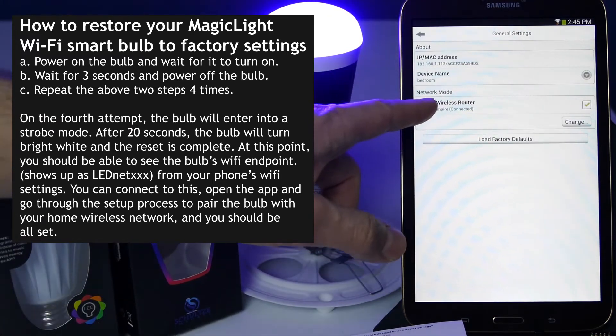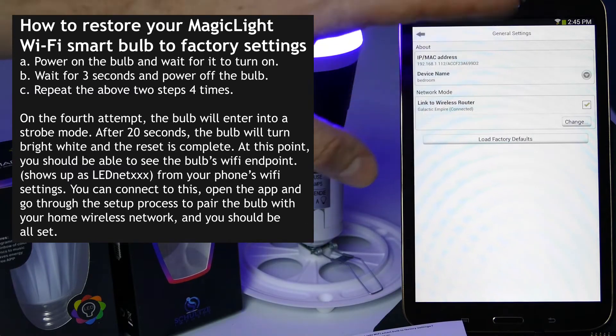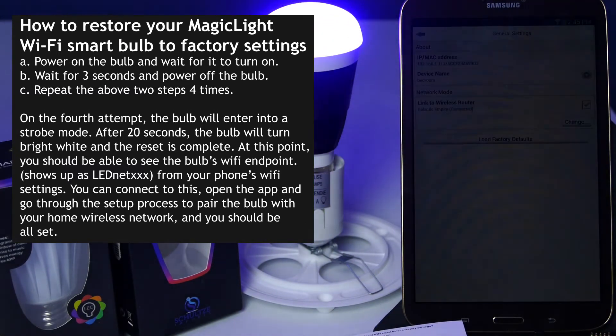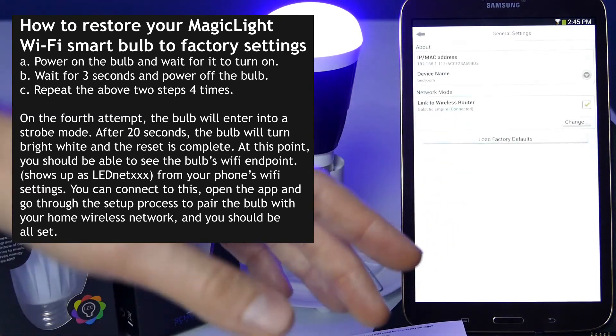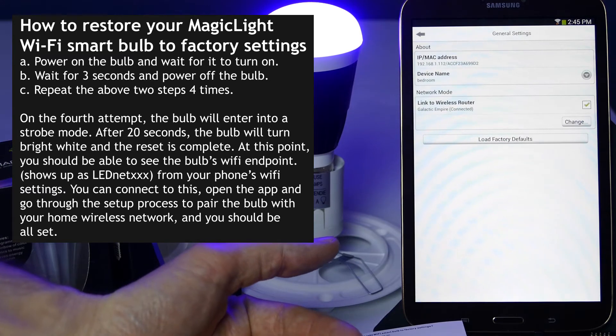If this is not showing up for you, what you want to do first is turn your router off, wait 30 seconds, and then turn off your bulb. Wait for a full two minutes and then go ahead and try it again. If the problem still persists, then you want to factory reset your bulb and go through the whole setup process again.